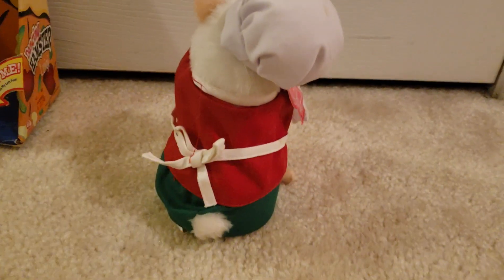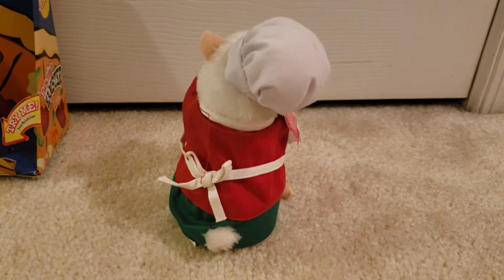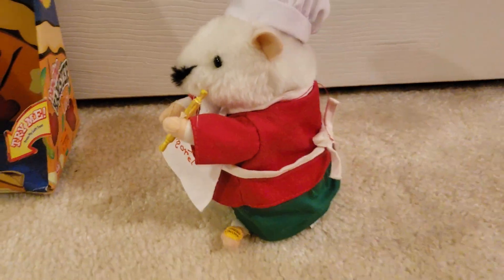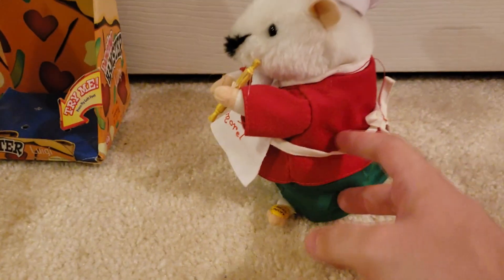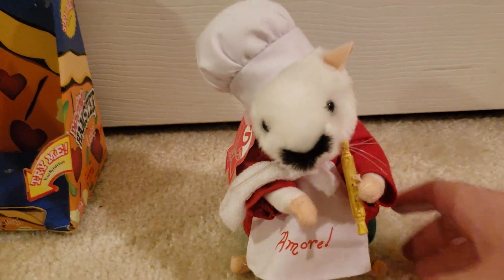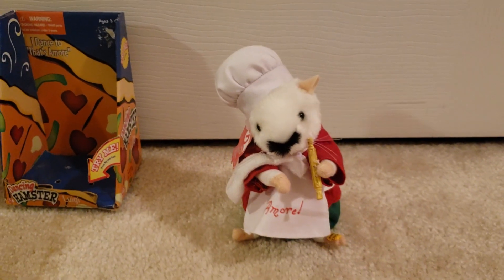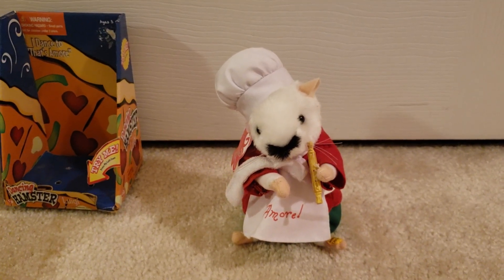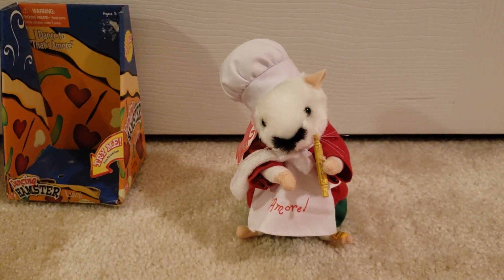Is there something about this hamster that seems familiar to you? If you're an expert Jemmy collector like me, you should be able to figure it out almost immediately. The correct answer is that it actually seems to be a hamster version of Pizza Joe — the singing chef, not to be confused with the dancing chef from South Park, that sings That's Amore, minus the last verse that this guy sings. There are a few videos of it on YouTube — just look up 'Jemmy Pizza Joe' and you'll see exactly what I'm talking about.